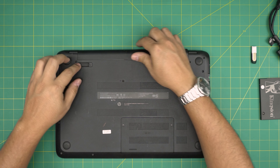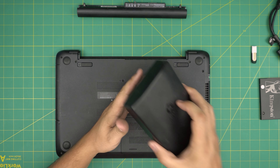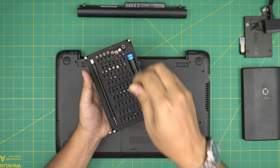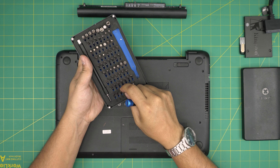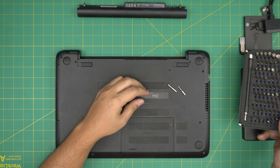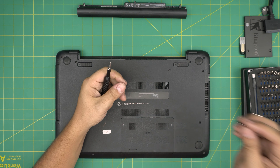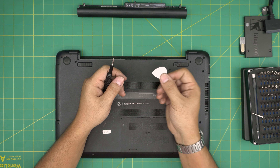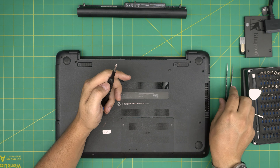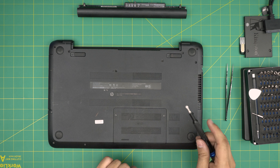Grab yourself a screwdriver set — I'll use the iFixit screwdriver set as they have one of the best screwdrivers out there. We're going to be using two types of bits: Phillips number one and Phillips double zero. If you get a pro set, it will include opening tools and tweezers. If not, grab a guitar pick — metallic guitar picks are really suitable for opening cases and covers. You'll also need tweezers, either curved or straight pointy ones.